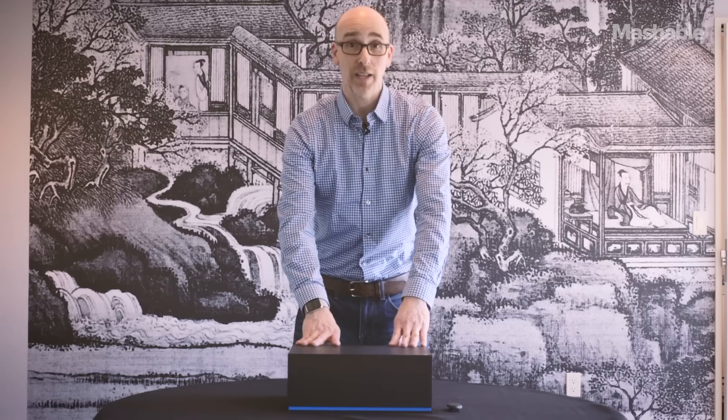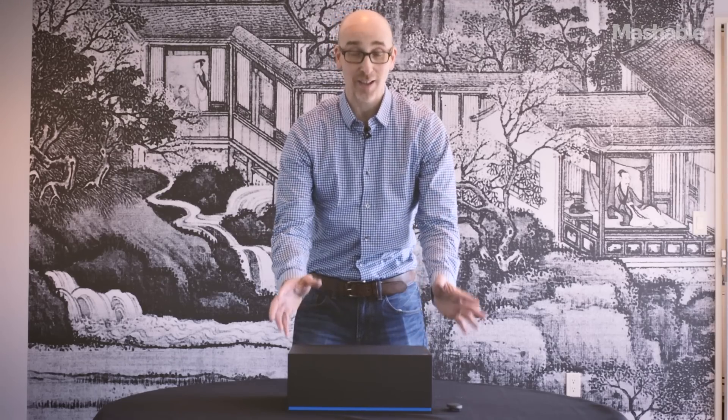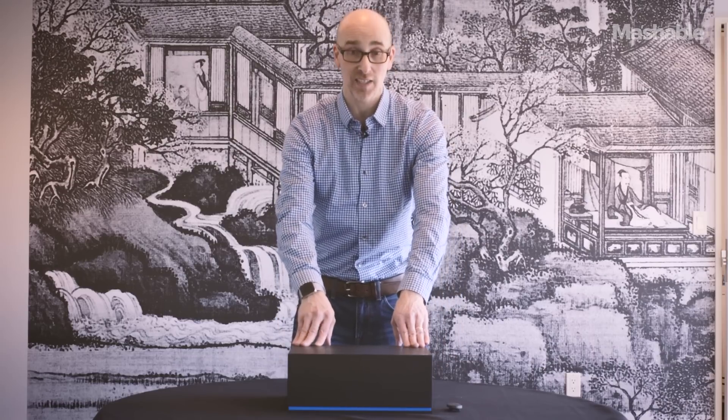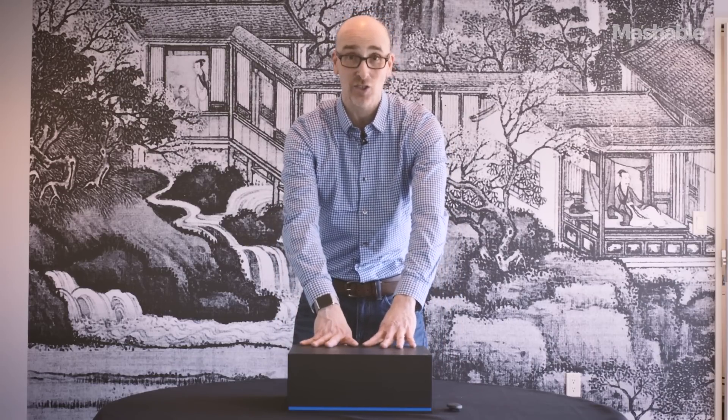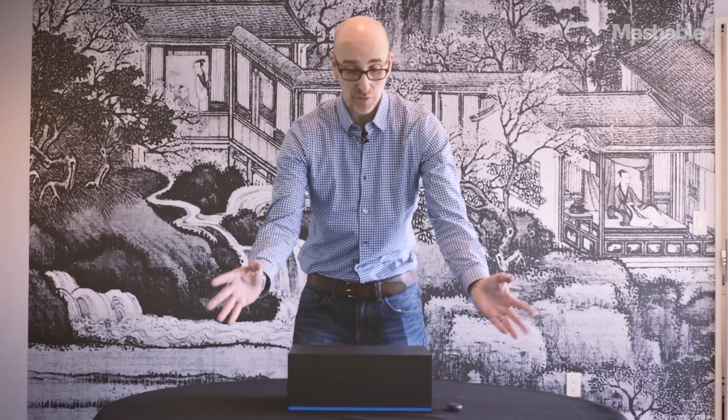Here we have it — Microsoft HoloLens Development Edition. This is it. $3,000 of excitement and augmented reality, and we're going to unbox it. This is the product, this is the packaging that is arriving at developers' homes in the next few days, but we get to touch it first.